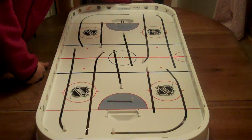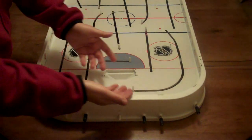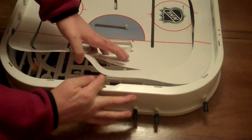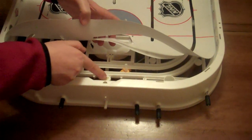Now this isn't a hard thing to do, but it's a little time consuming. What we're going to do is pull the sheet up by the end zone here, and underneath there's like a little glue ball. This sheet adheres to the game with all these little circles that have glue balls on them, and they attach to the sheet.